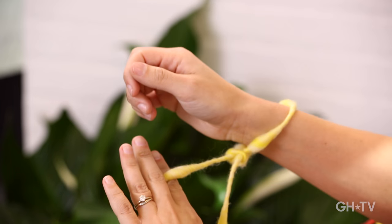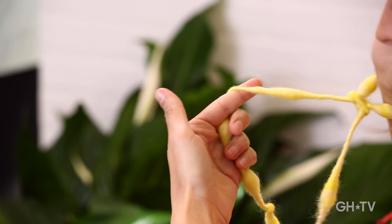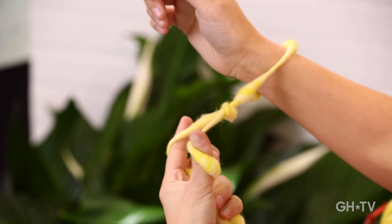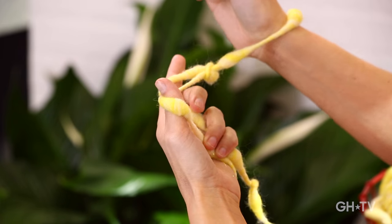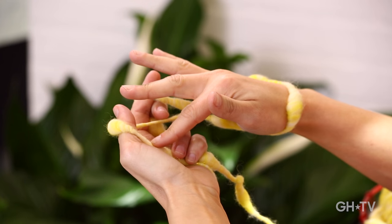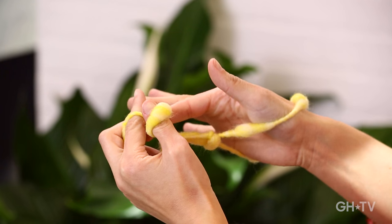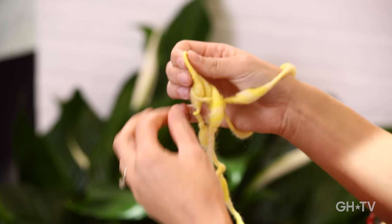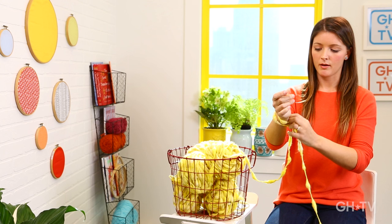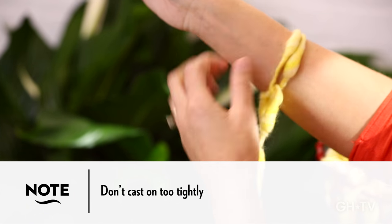To start casting on your stitches, take your working yarn and drape it over your index finger, and hold it in place with your ring finger and your pinky. Then take your thumb and wrap the tail end of the yarn around, and grab that with your ring finger and pinky to hold it in place. Take your index finger on your right hand, go under the first strand, over the second one, and grab the strand in the back and pull it through — so you go under, over, and grab. It creates a new loop. Slide it onto your right arm and tighten it. When casting on, don't make them too tight because they'll get all bunched up and be hard to work with.